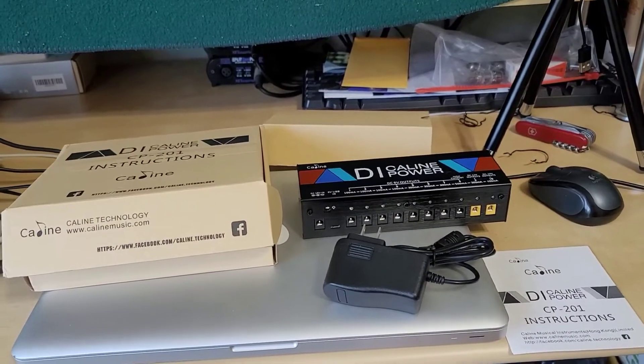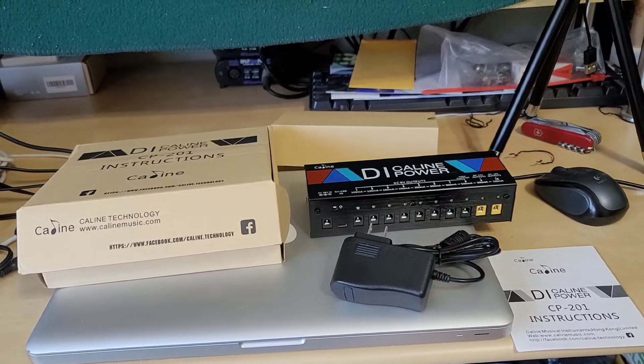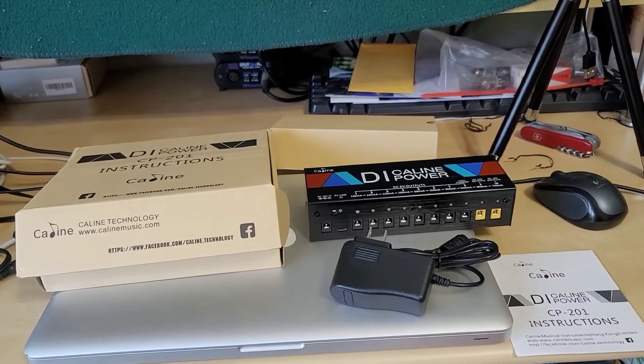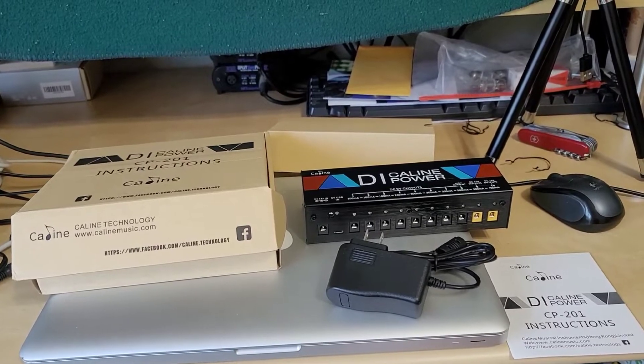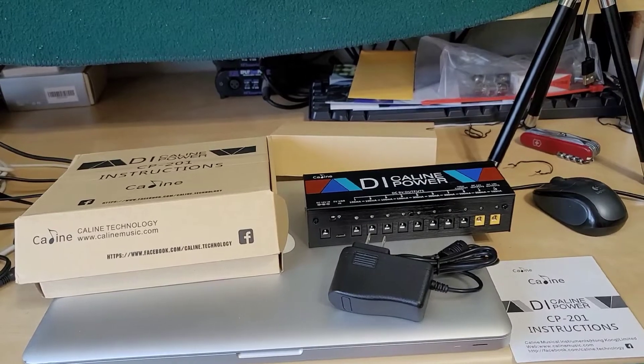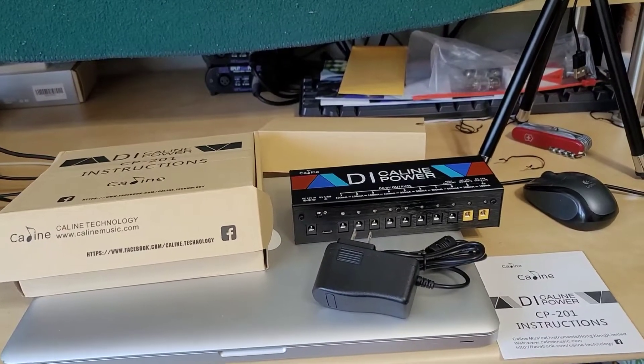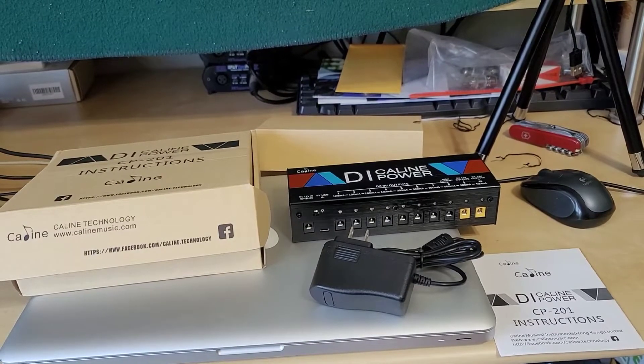Hey guys, welcome back to my channel. Today I have another pedal power supply from K-Line Technologies. Full disclosure — they did send this to me free of charge, but they did not ask me to review it. I'm going to be doing it on my own accord, because I think this is actually probably one of the most feature-laden ones but also has some of the biggest flaws.